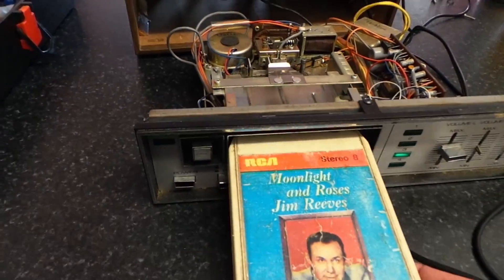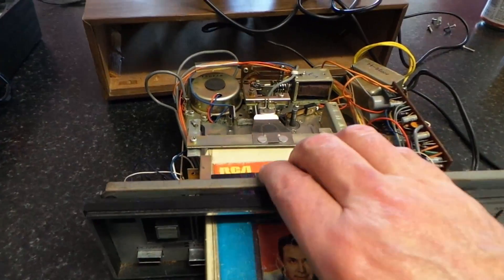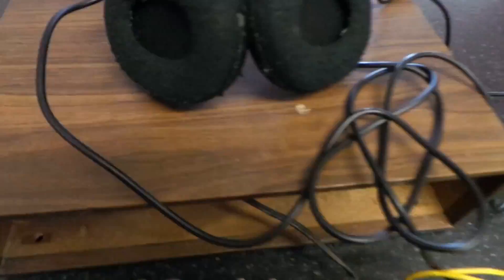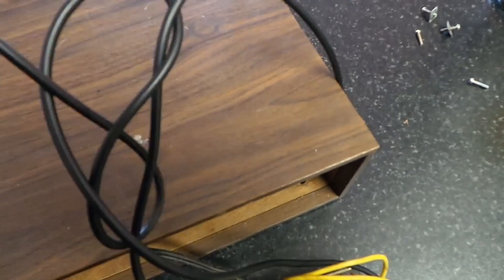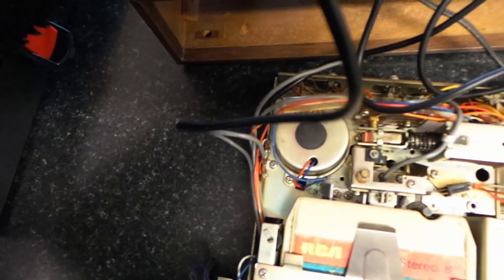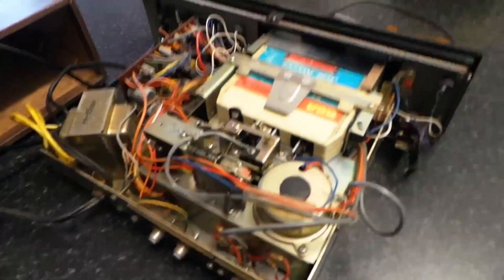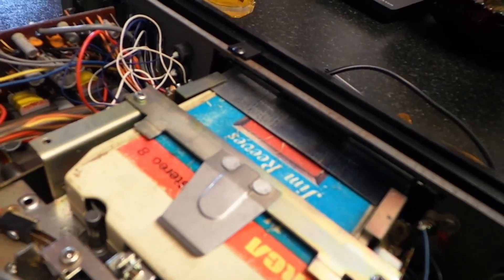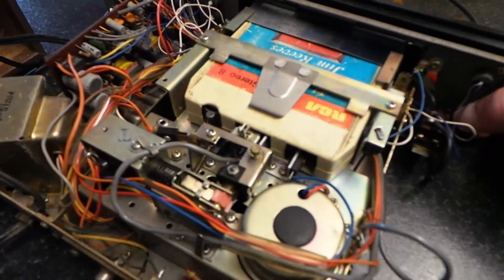Let's chuck a Jim Reeves in. Oh look at that! I think we have some music — I don't know if you can hear that. Well, it appears to work, so I think we're just going to have to give it a good old clean.